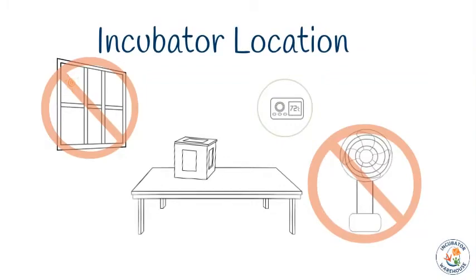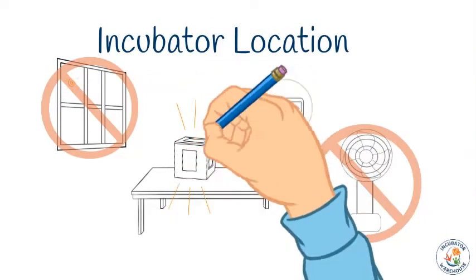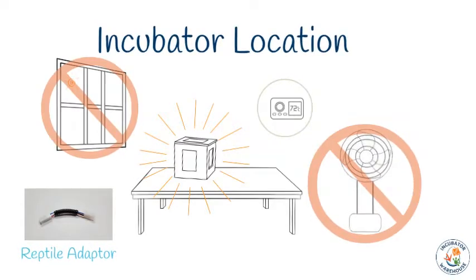Please note that incubators are only designed to heat, not cool. If your room temperature ever gets close to your set point, the incubator will likely overheat, because the fan, thermostat, and turner motor generate a small amount of heat even when the heater is turned off. This is especially critical when building a reptile incubator because the set point is so much closer to normal room temperature. We offer a special wiring connector for reptile builds that will turn the fan off when the heater turns off to help reduce the amount of heat generated once the set point is reached.